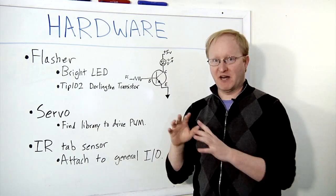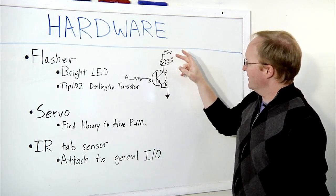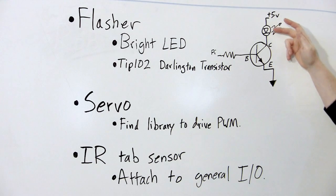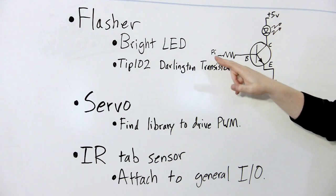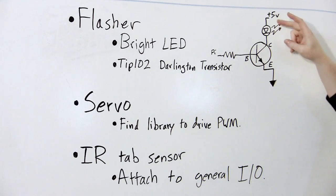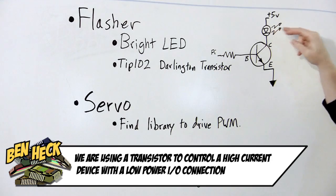We're going to use a TIP-102 Darlington transistor. A Darlington transistor is a pair of transistors that give you a high gain. It's open collector, which means we have 5 volts going into our load — in this case our LED light — then to the collector. When the Pi pulses the base, it turns on the transistor, allowing the collector to go through the emitter. Therefore, current goes through the LED and lights it up.